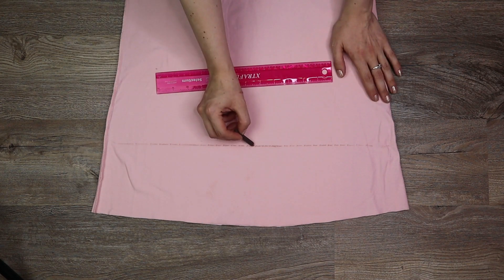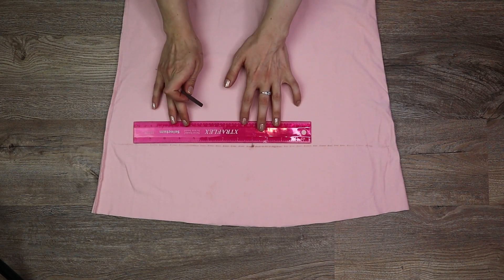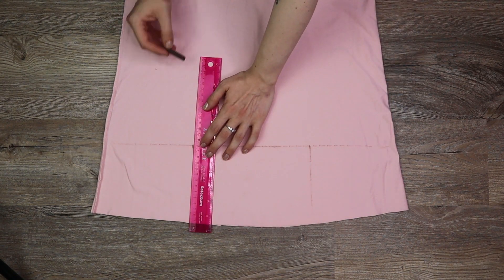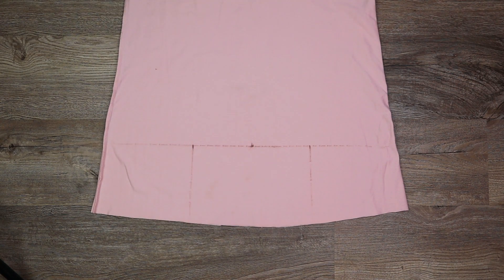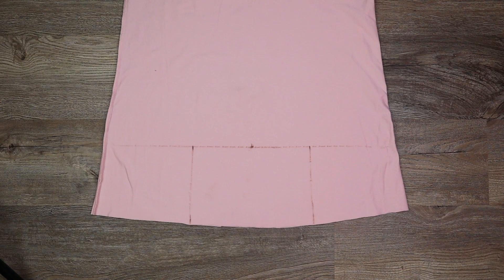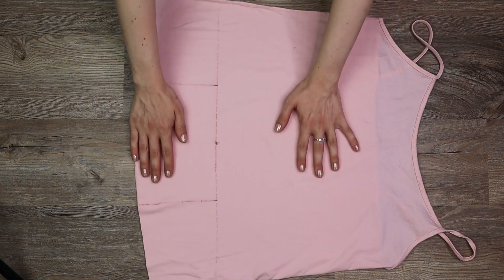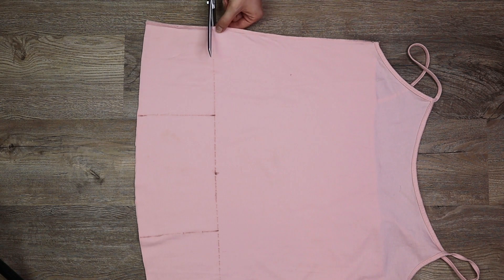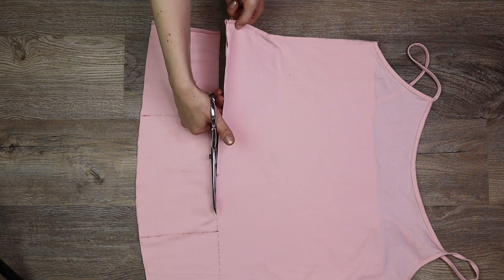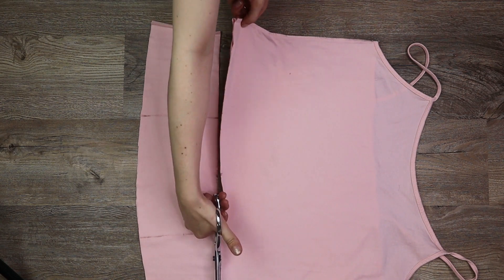Eyeball the middle of that line and measure out an eight-inch section right in the center. From these marks, draw two parallel lines downwards to the bottom making a rectangle. To cut, first we're going to cut across the very first horizontal line we made — and just keep the bottom of the shirt.